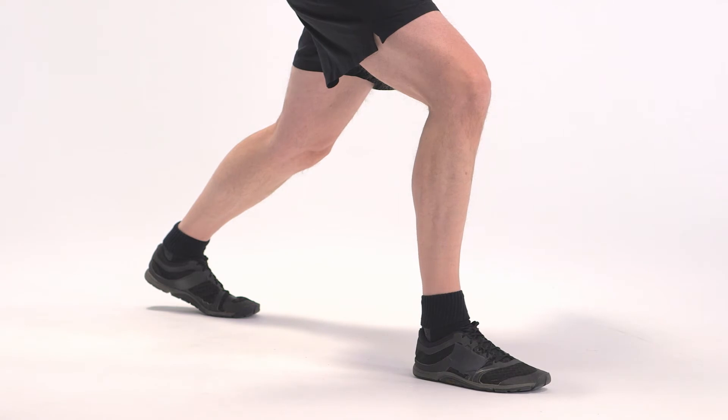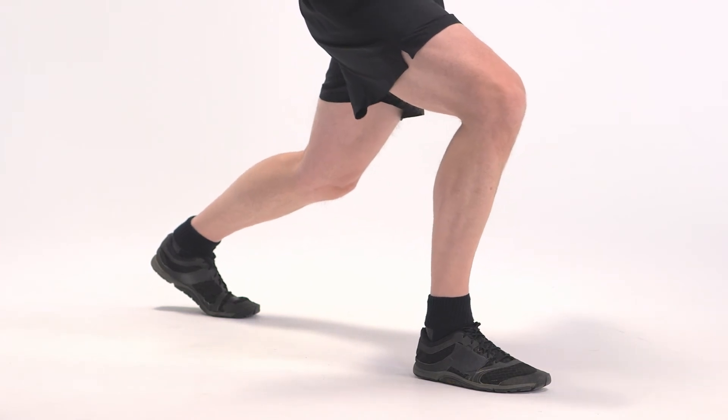The heel should be off the ground and a stretch should be felt in the front of the left hip and thigh. If not, allow the body to continue to lower to increase flexibility.